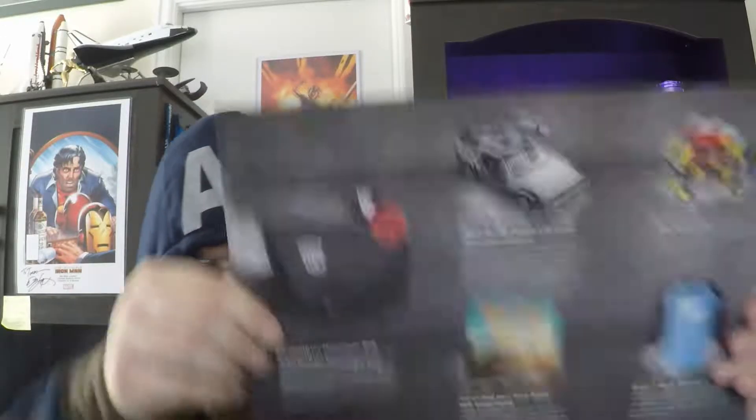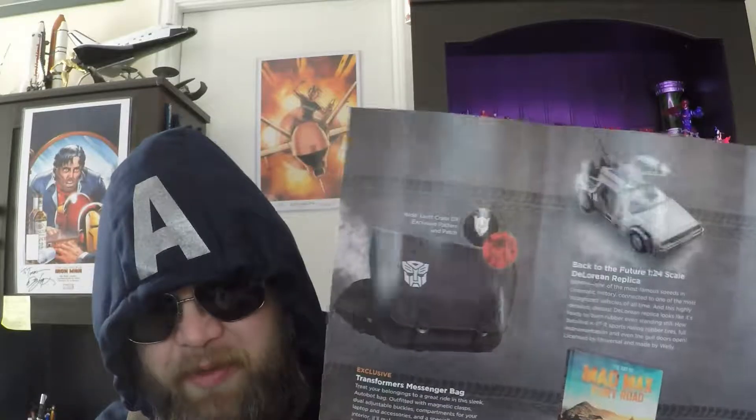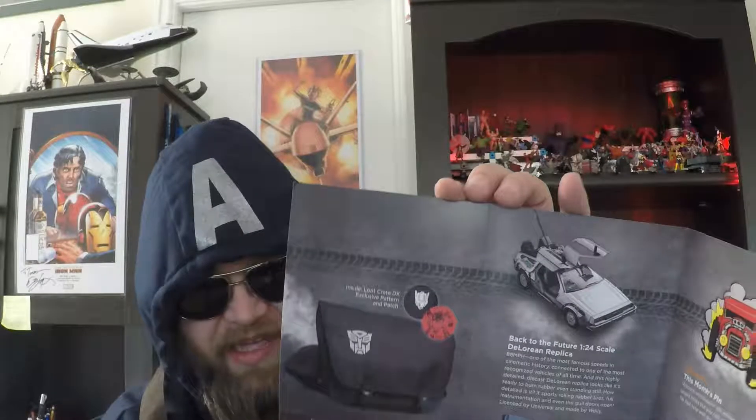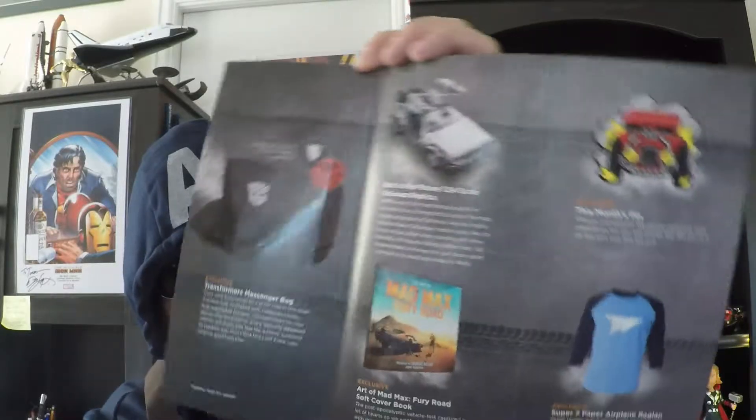That's the next level of loot — that's what we got, and this tells you everything that's inside. Let's see if we got everything: definitely got a Transformers bag, inside Loot Crate DX exclusive pattern and patch — so that's cool, that's exclusive on the pattern on the inside. The DeLorean — looks like the wings come up and pop open, we'll check it out. Mad Max book, the pin, and the shirt. Yeah, everything made it! Everything's in good shape.